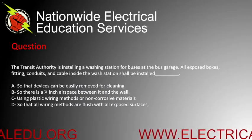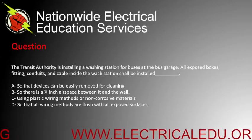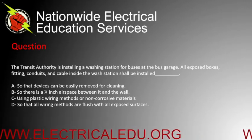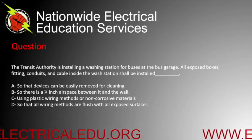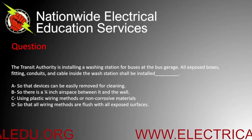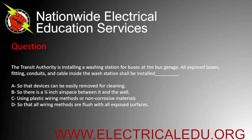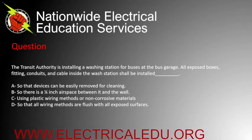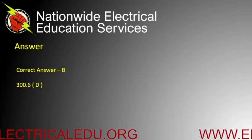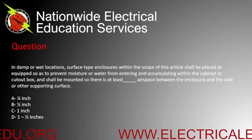The transit authority is installing a washing station for buses at the bus garage. All exposed boxes, fittings, conduits, and cable inside the wash station shall be installed by blank. A) so that devices can be easily removed for cleaning, B) so there is a quarter-inch airspace between it and the wall, C) using plastic wiring methods or non-corrosive materials, or D) so that all wiring methods are flush with all exposed surfaces. Correct answer is B.